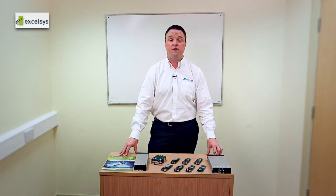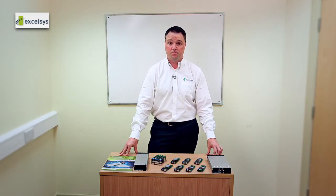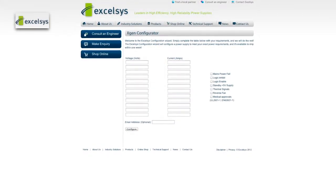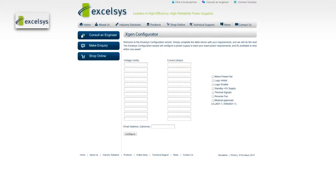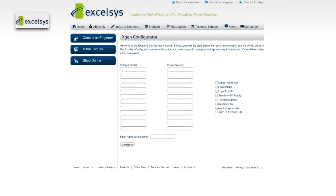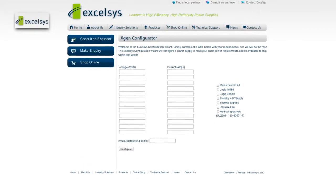We have a number of options. The first is to talk to any of our sales team. The second is to talk to any of our applications engineering team, and they will be happy to assist you. The third option is our online configurator, which has been specifically designed for you, the end user, to enter your voltage and current requirements — and this will give you the best solution for you.